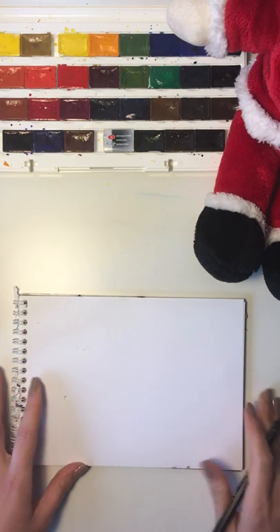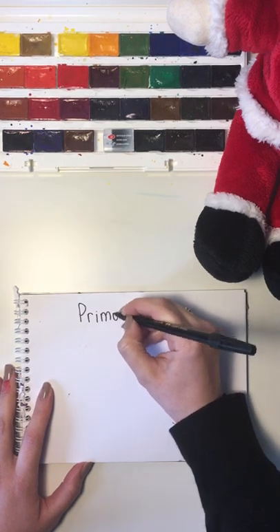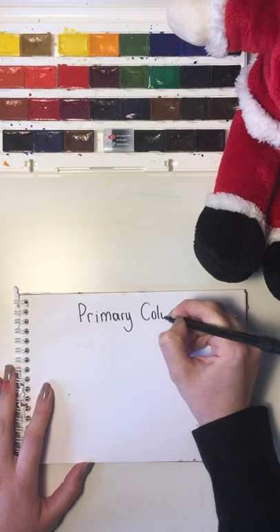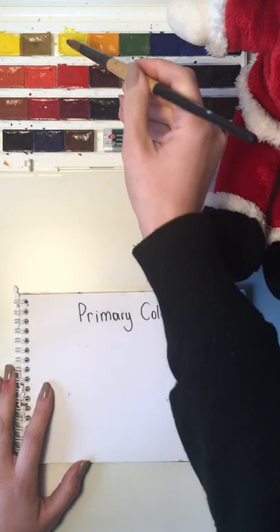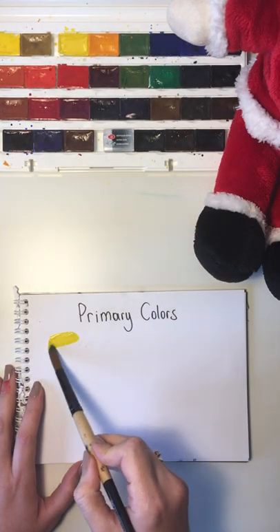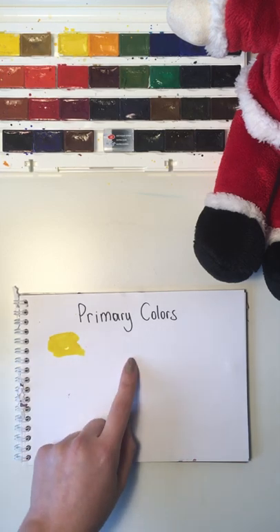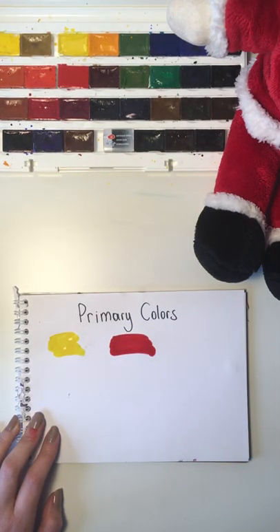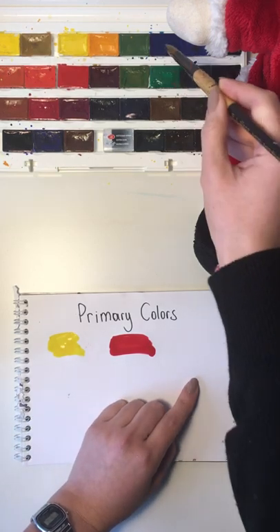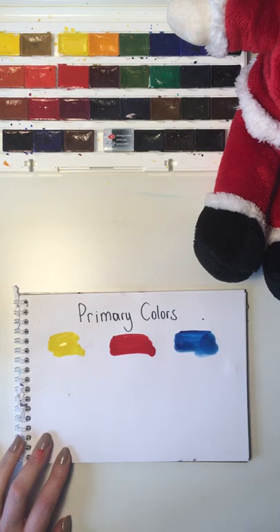Let's remember something we already learned — primary colors! Do you guys remember which were the primary colors? Think about it. I can hear some of you saying yellow — yes, yellow is our first primary color. What is our second primary color? Yes, I can already hear you — red!